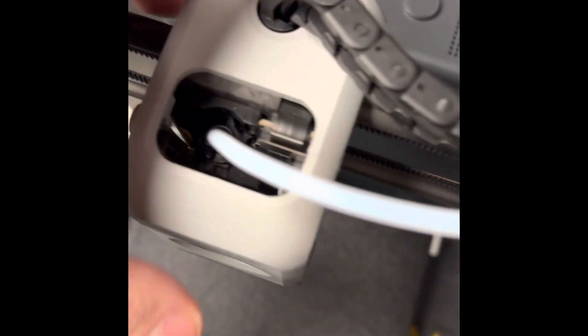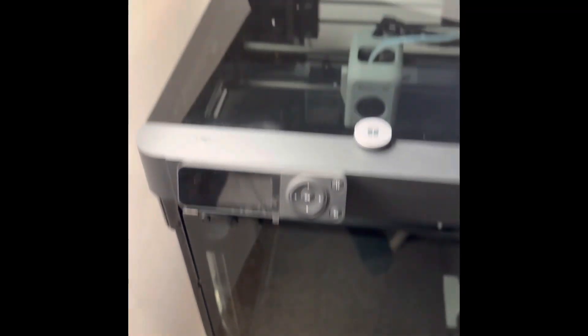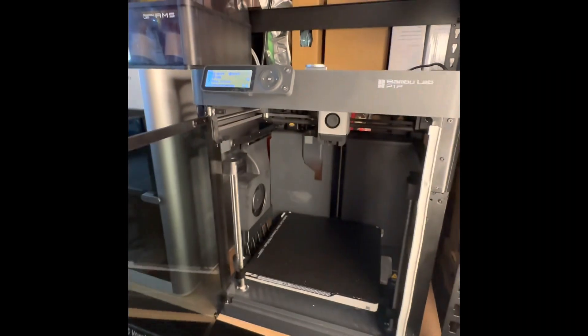The video is getting really long but I've got her all put back together — the screws are on. Here's the glass door on the P1P and the glass top. I'm going to work on that gap right there — I'll create a file to cover it. I'm also going to put the AMS on it. Check it out!